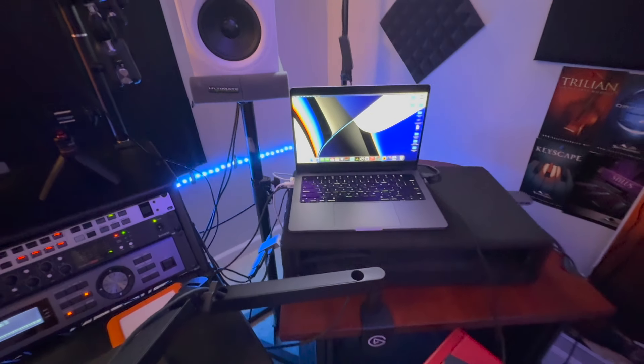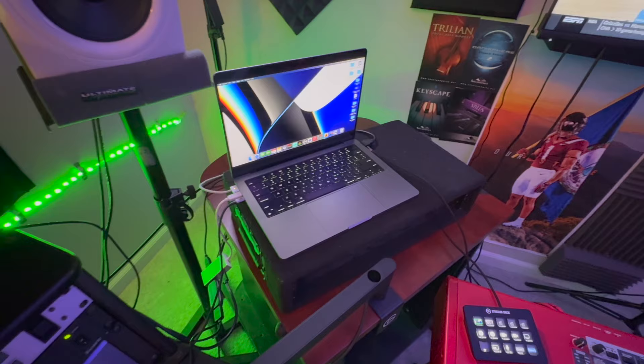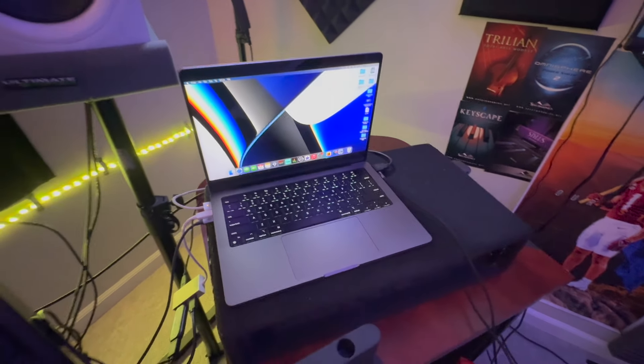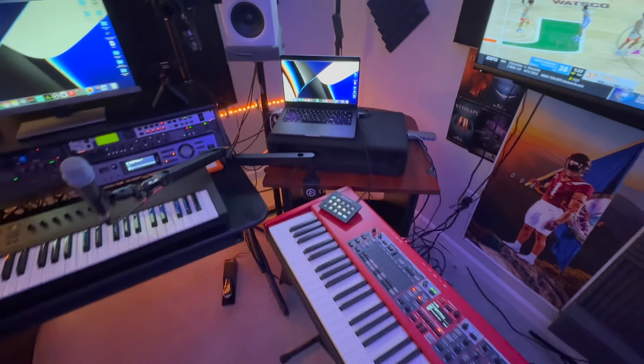The computer I'm using is an Apple M1. I'm running two terabytes and 64 gigabytes of RAM. This computer gives me enough power to do videos, music production, and all of those things. I also have some USB hubs connected to the M1 so I can connect all my gear. The older Apple MacBooks only gave you one USB-C slot, but on this newer one they actually give you three slots, which I'm super appreciative of.